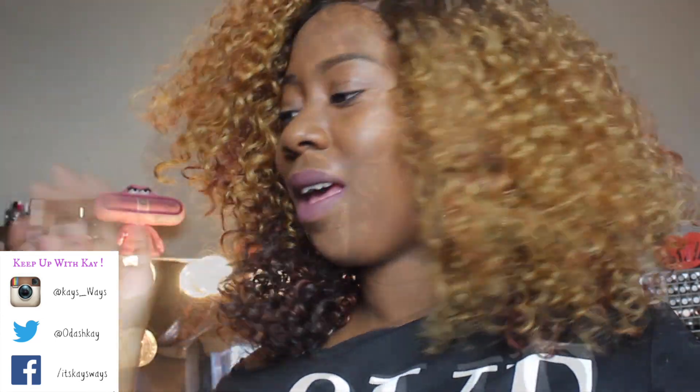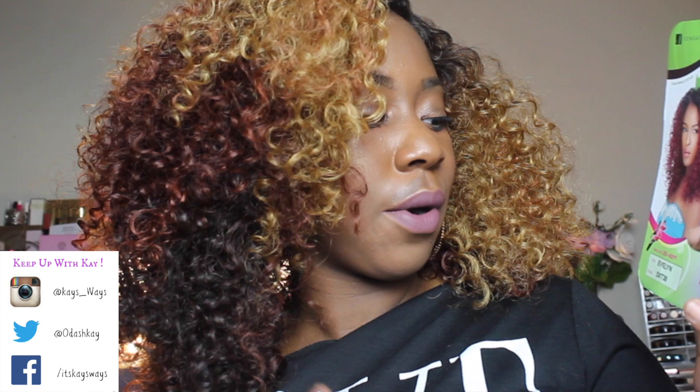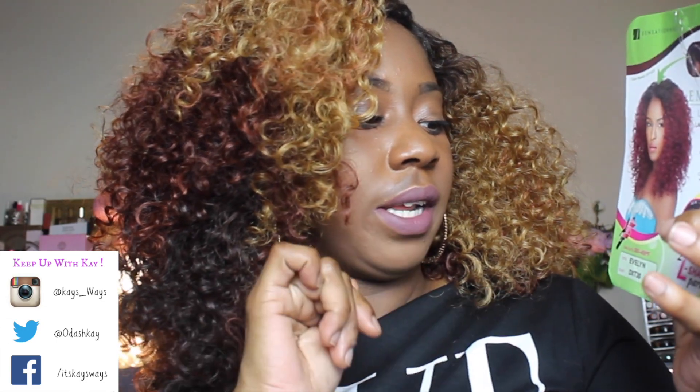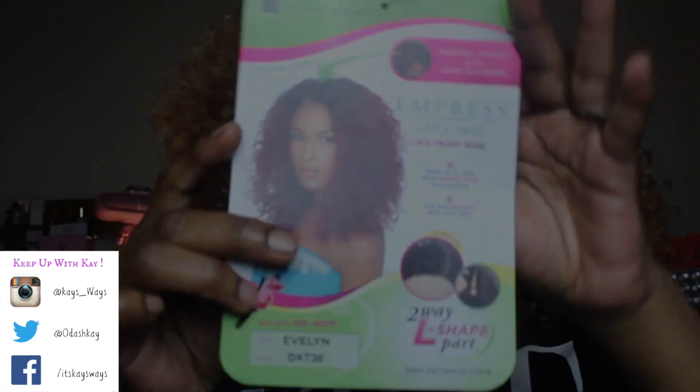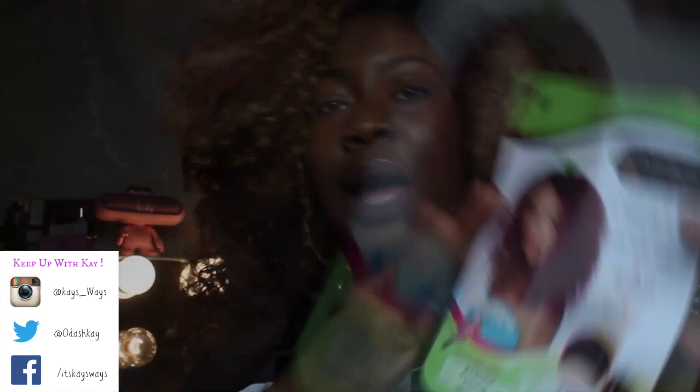Big hair don't care! Hey guys, thanks for tuning in. Today's video is a show and tell of this unit that I am wearing on my head. This is the Sensational Empress lace wig — it has the lace front edge and it's the two-way L-shaped part. This is in Evelyn and the color is DXT30. Here is the stock card that goes with it.